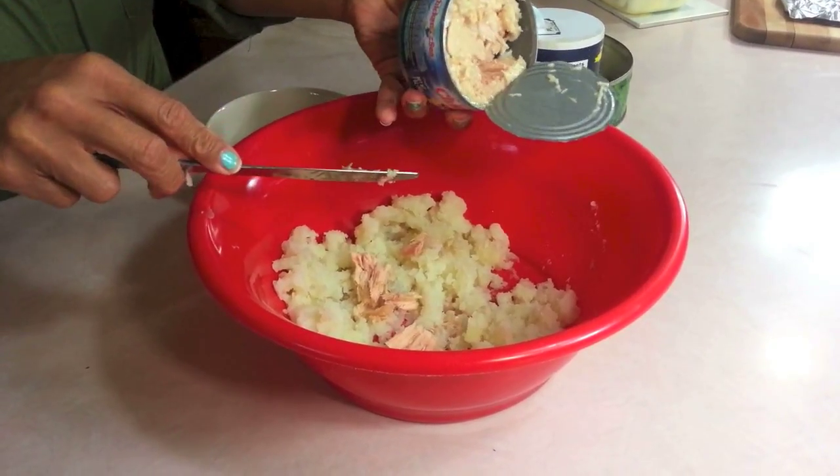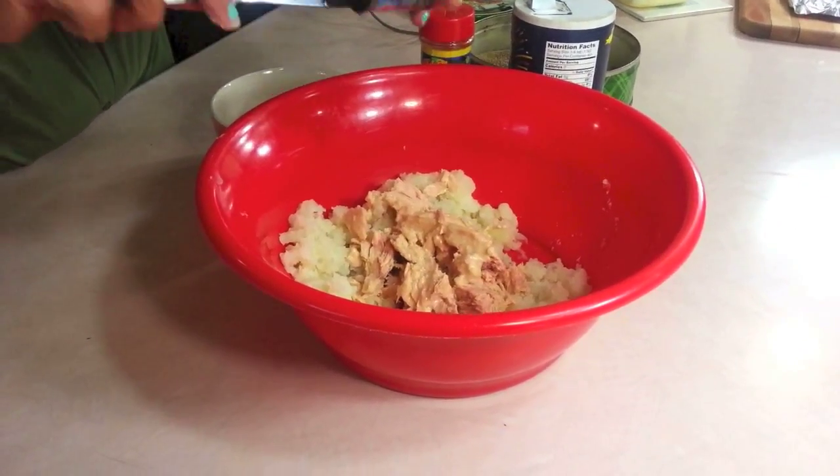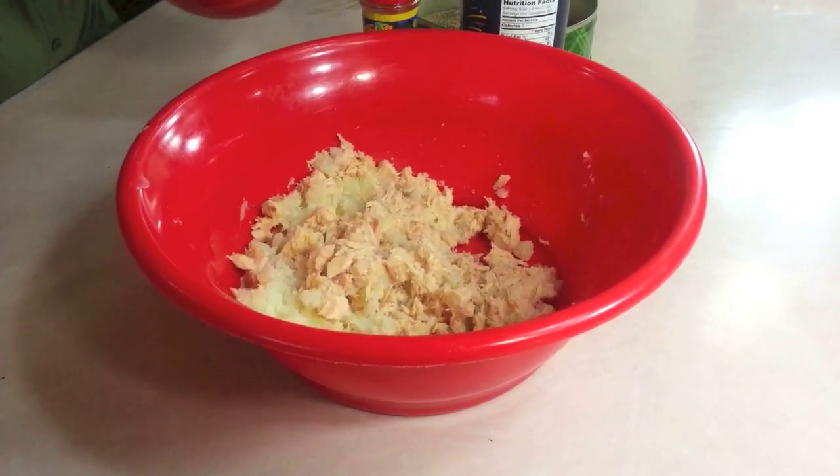Any tuna will do. I like the one that's in water, and I drain the water off. So you want to go ahead and put the tuna in here. My aunt tells me that even if you're not a great lover of fish — because she's not really a great lover of fish — you will still love this because it's just a hint of the fish in it. So we want to get everything worked in with the potatoes, kind of break up the tuna. And then the next thing we're going to do is crack an egg in there.